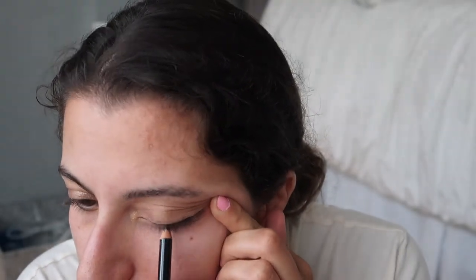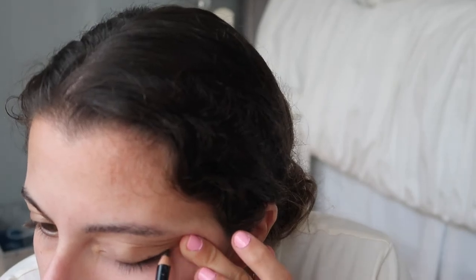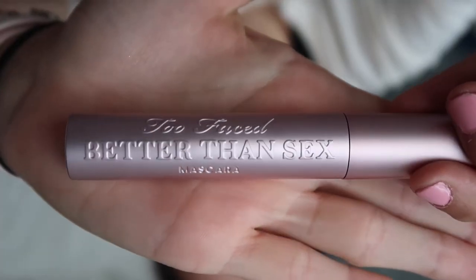Now I'm going to go in with a pencil and just line my top lash line. I am not good at wings — I think this will look better with a wing but I'm still learning, so we're just going to use this pencil liner. Next, the mascara I'm using is the Too Faced Better Than Sex mascara.